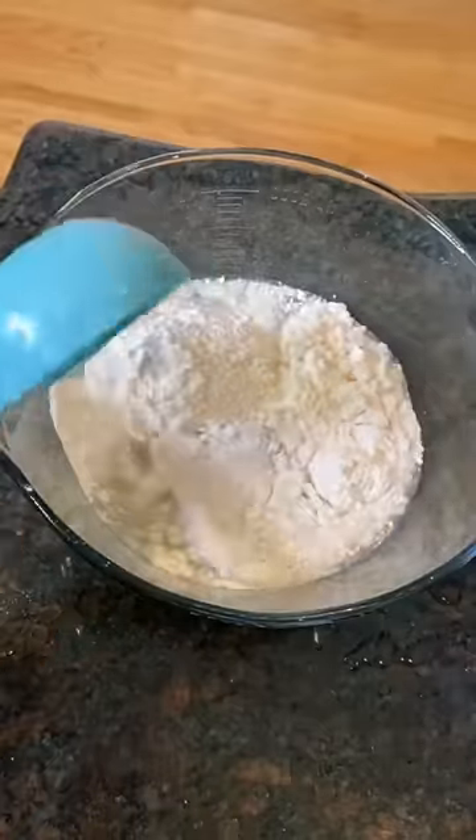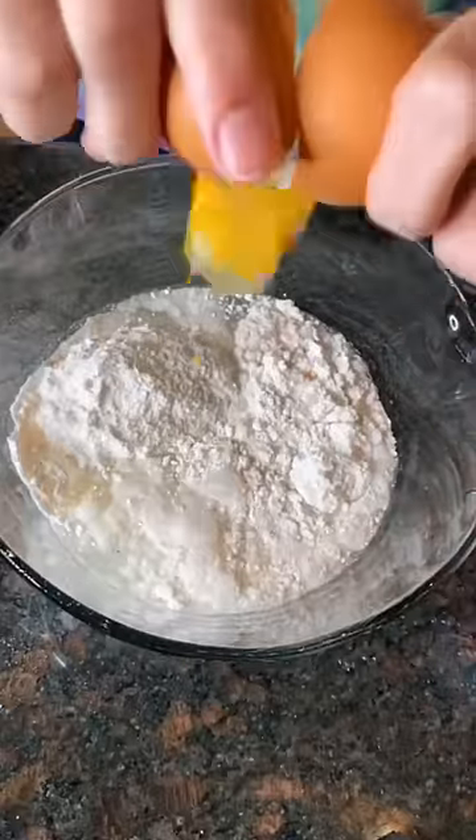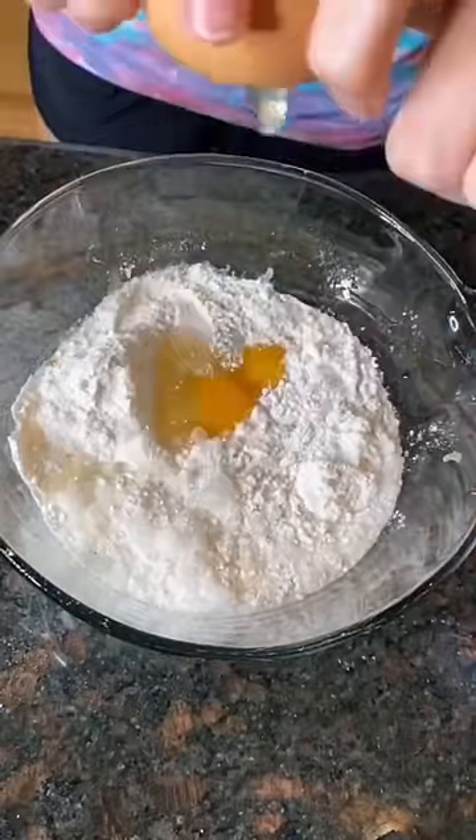Now I'm adding a cup of water, half a cup of vegetable oil, and three eggs — which is actually the exact amount I had left in my fridge. Surprisingly I didn't get any shells in the batter.